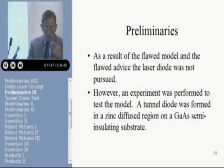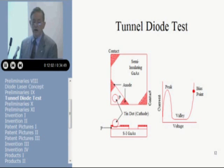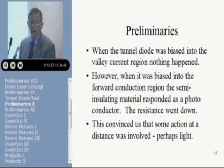We did perform an experiment to test things out. We made a tunnel diode on a semi-insulating gallium arsenide substrate — by putting a zinc diffusion in the top, we etched the zinc-diffused P layer off all but three of the corners, and we used that zinc diffusion as the only contact to the semi-insulating substrate on two of the corners, and we alloyed an indium dot into the third corner to make a tunnel diode. So we had a top-contact tunnel diode — anode and cathode — and then two contacts on the semi-insulating material.